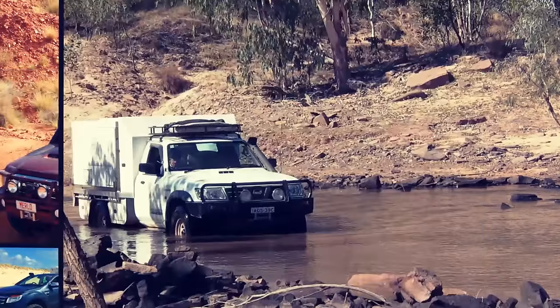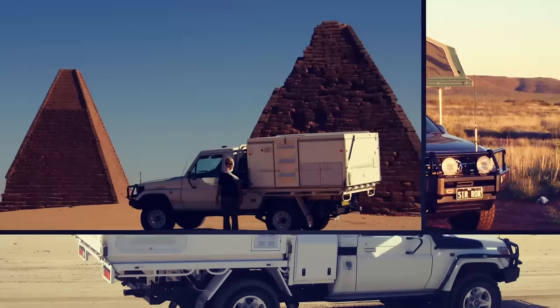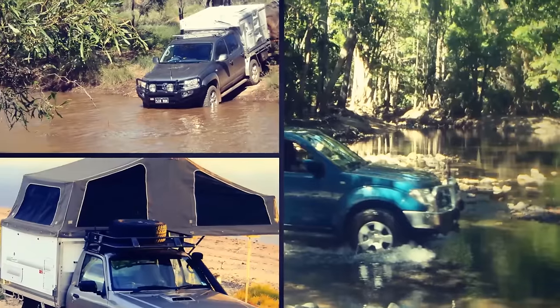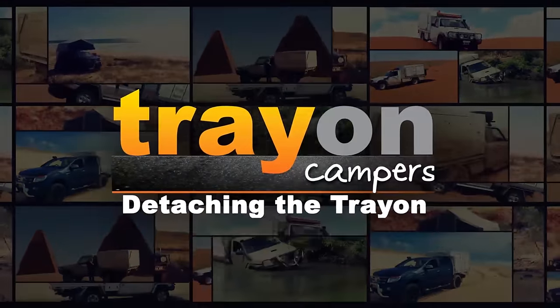The Trayon is fully contained, lockable, with a low profile and sturdy powder-coated exterior. It easily slides right onto a standard one-ton tray-back ute, the entire unit weighing in at approximately 390 kilograms, allowing easy access to all-terrain and deep-water clearance of around one metre.